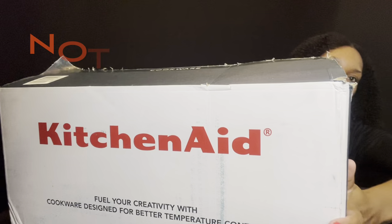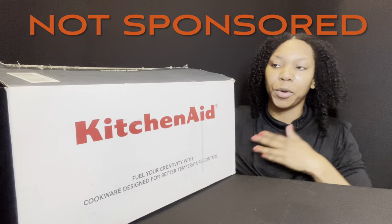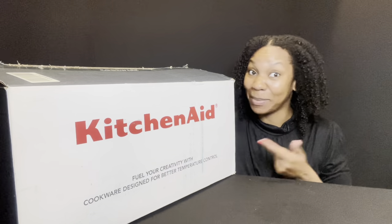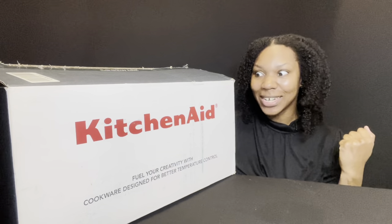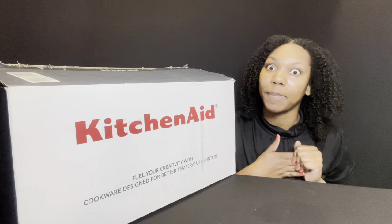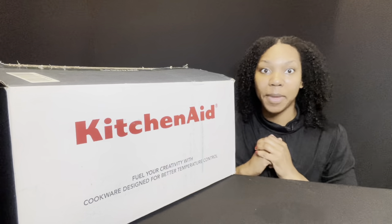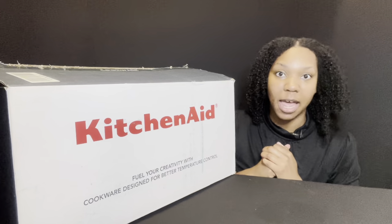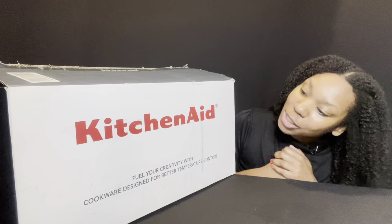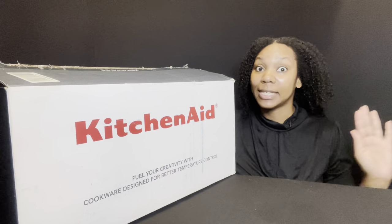Today we're going to be doing a review on KitchenAid cookware. This is the box it came in. I want to do a full review and unboxing. I have not used this yet — everything is still in here. I'm so excited to use this because I'll show you the pots I've been using for the past three years. This is going to be a big upgrade for me and my family.